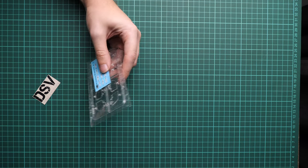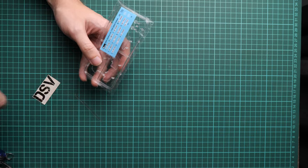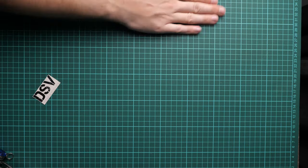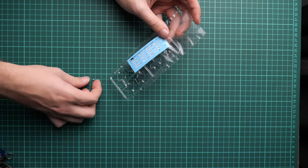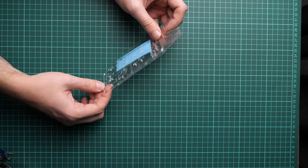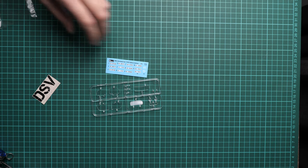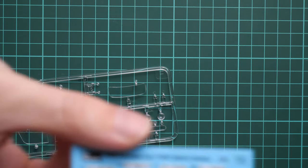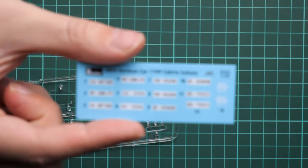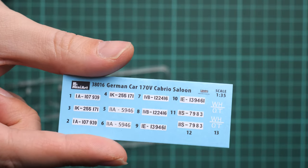Next I'd like to deal with this plastic bag. Here we have clear parts on the sprue and also the decals sheet. The decals sheet has quite nice printing quality, and all those number plates will definitely be handy. As a reminder, there are six marking options, but again you are not limited by them.